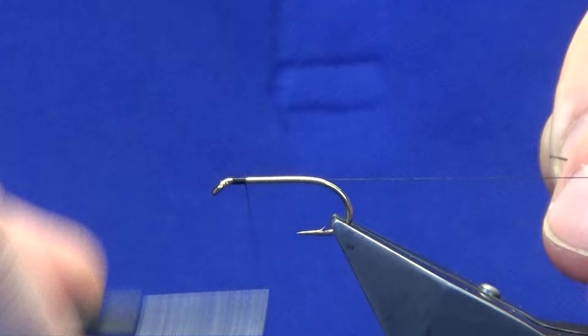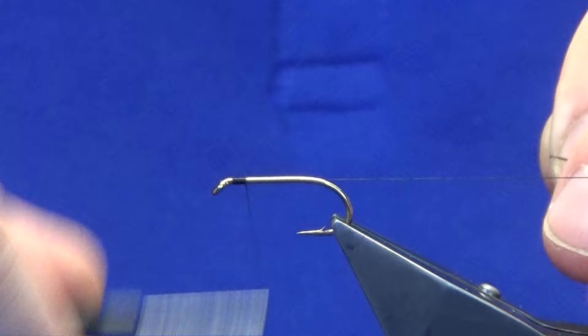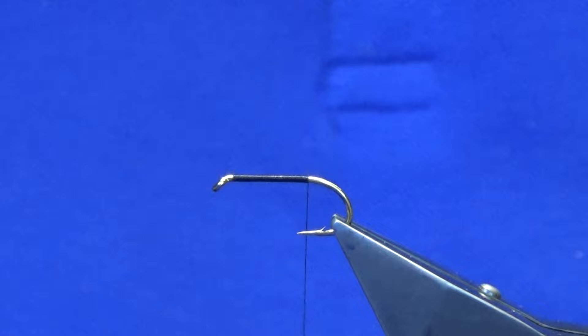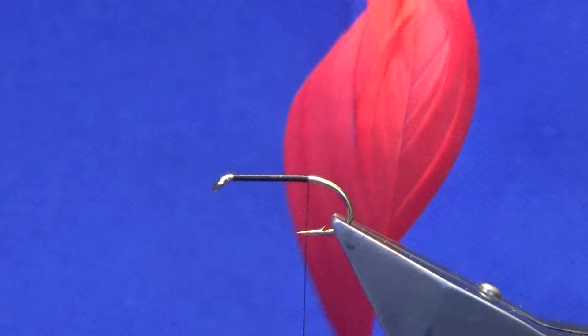Just take your thread and work it back. You want to try and keep your body as smooth as you can on this wee pattern because of the flat silver tinsel. Just working the thread down past the point and then removing the waste tag of thread.